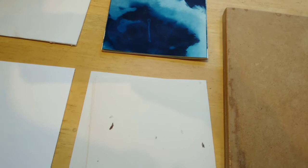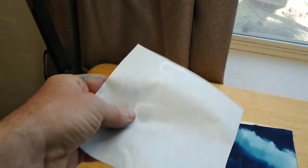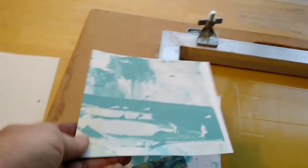This is some mulberry paper, some unryu — it's got the little white streaks in there. And I also have these older cyanotypes. I've got a variety of stuff: some older experiments, monotypes, and screen prints that I'll be printing on too, just to see what they all look like.